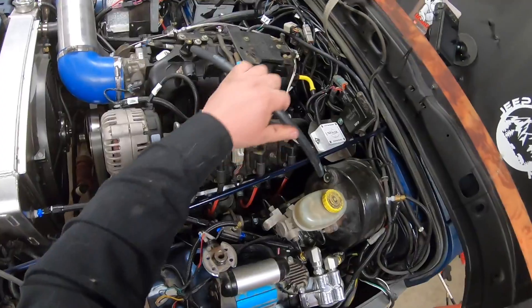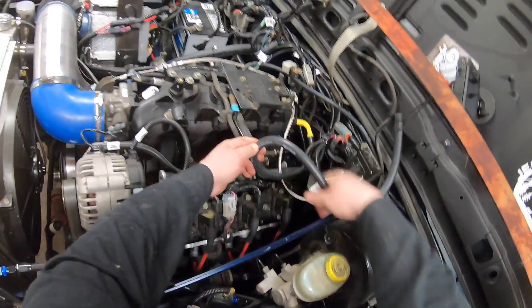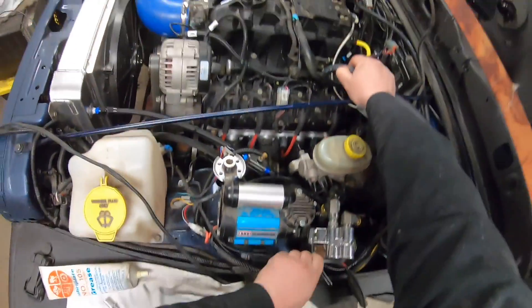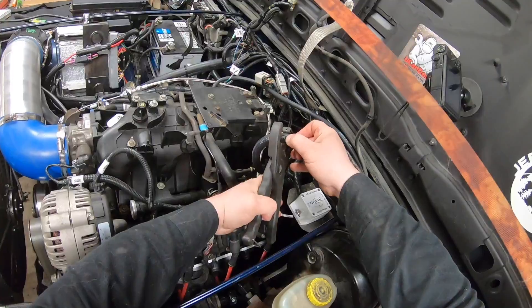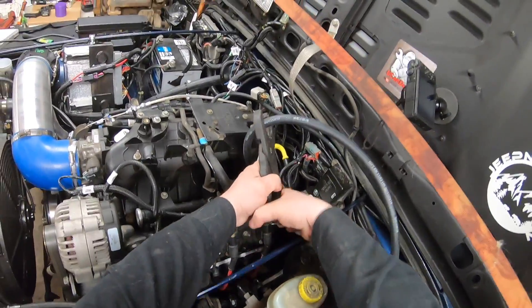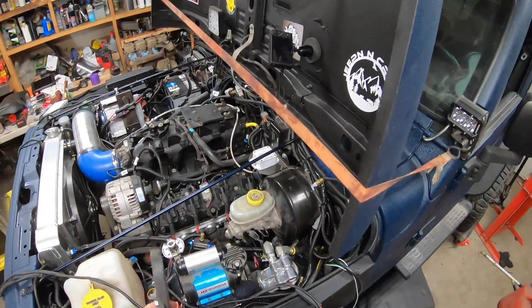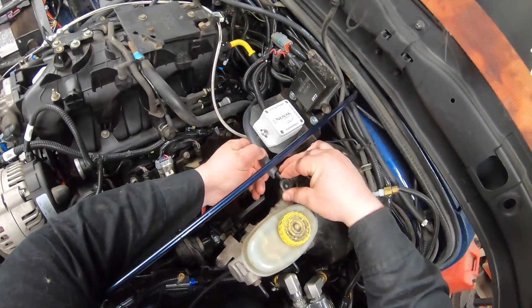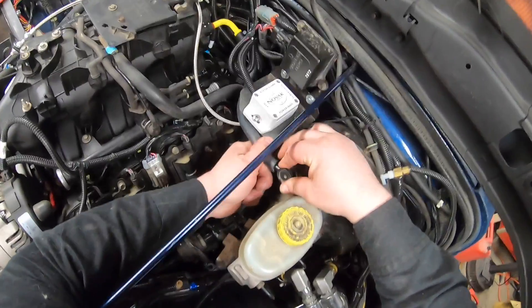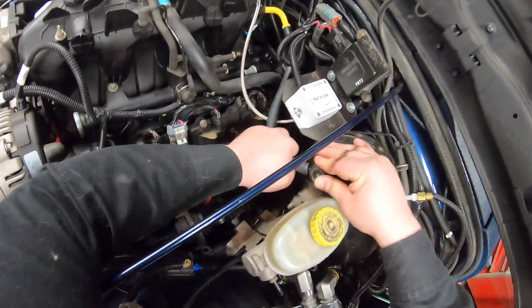Now that I've got my toolbox at home I have a hose cutter which makes things way easier. I'm trying to use a razor blade so — right about there — cut the hose and push that onto the vacuum boost there.